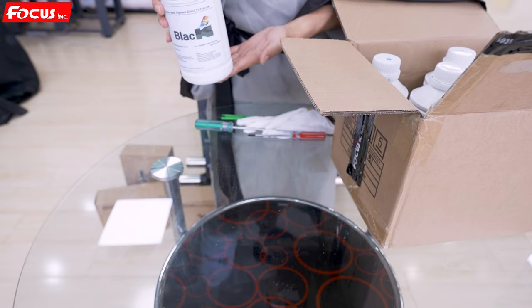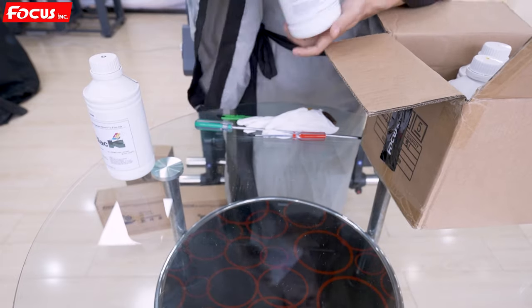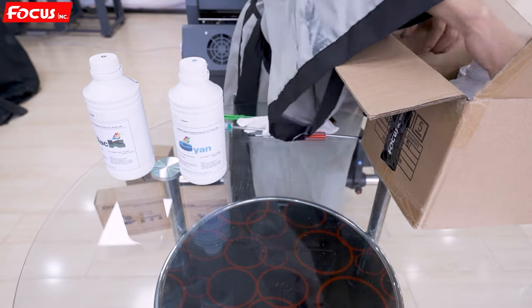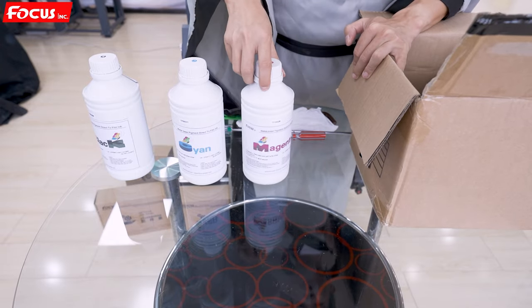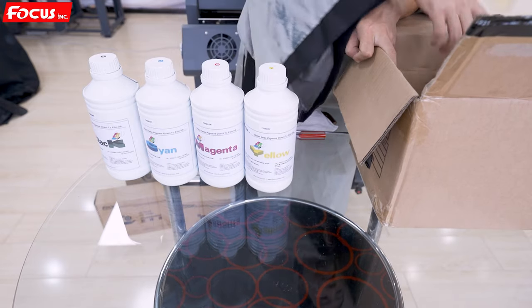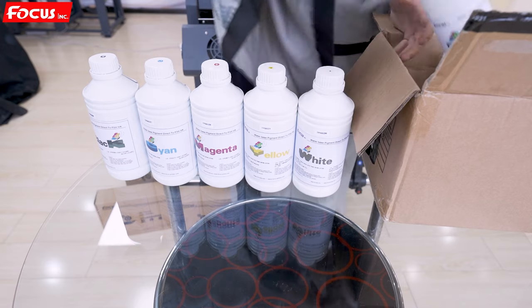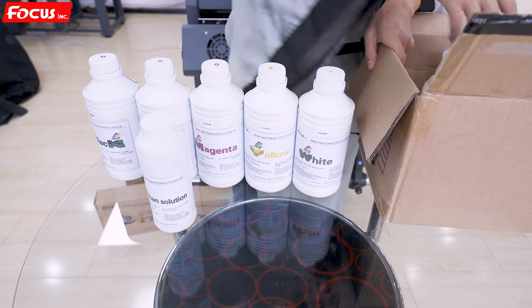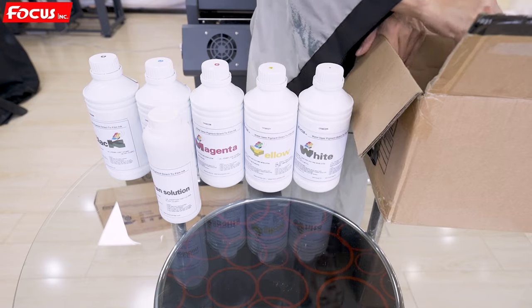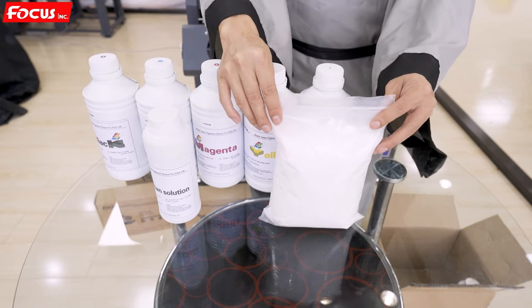Opening the ink package: here is the black DTF ink, the cyan DTF ink, magenta DTF ink, yellow DTF ink, and white ink. There is also the cleaning solution to keep and clean the print head, and the hot melt powder that is sprayed on the surface of the film.